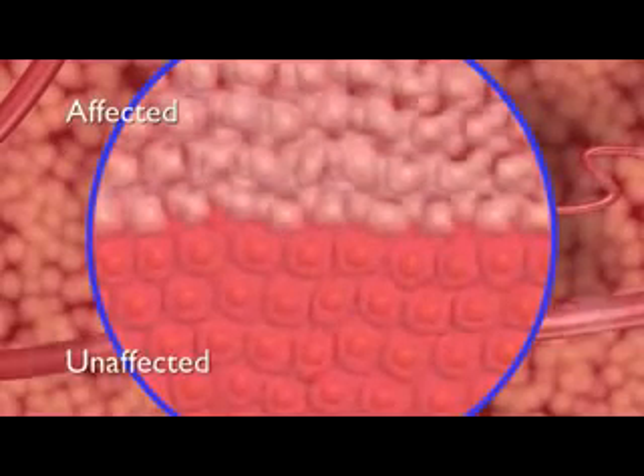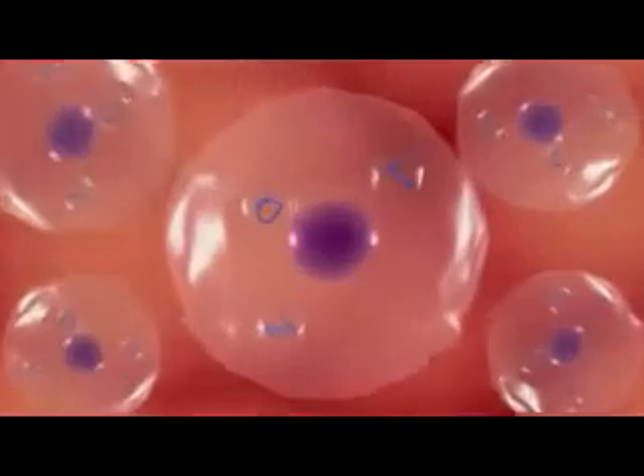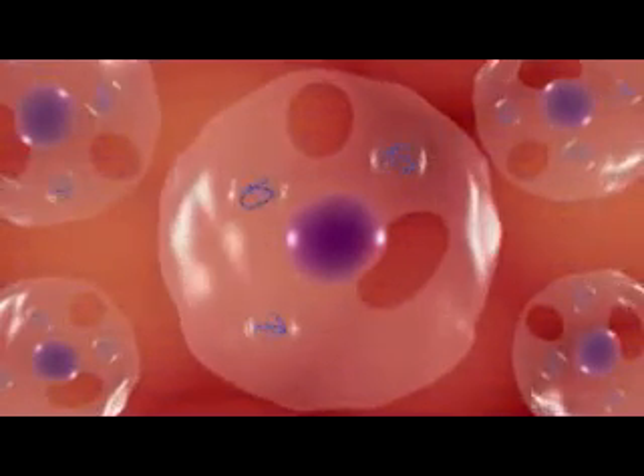Microscopic imaging after treatment reveals a sharply delineated separation between affected and unaffected cells. Unlike other ablation technology, the NanoKnife IRE system acts directly on the cell membrane, which causes the cell to die.